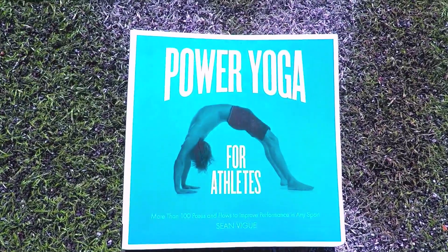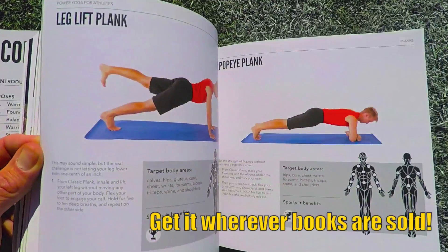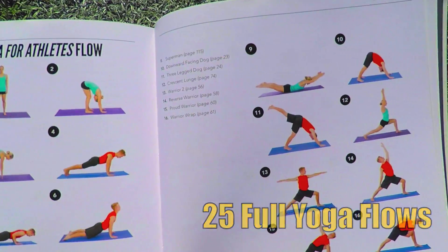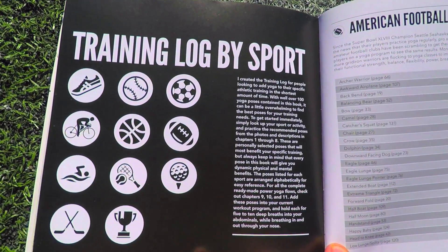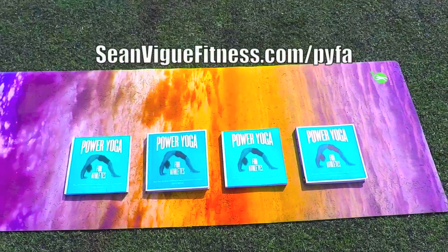Check out my best-selling book Power Yoga for Athletes — over 100 yoga poses for all ages and fitness levels, as well as 25 complete yoga flows and training logs for all the major sports. Get your copy today.